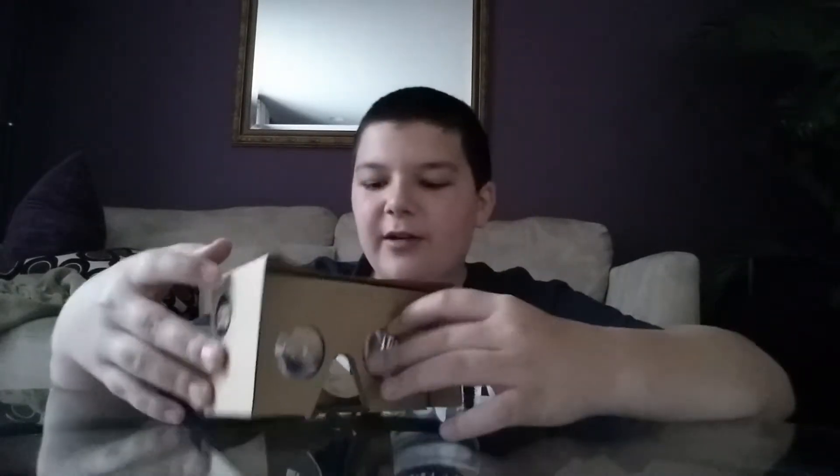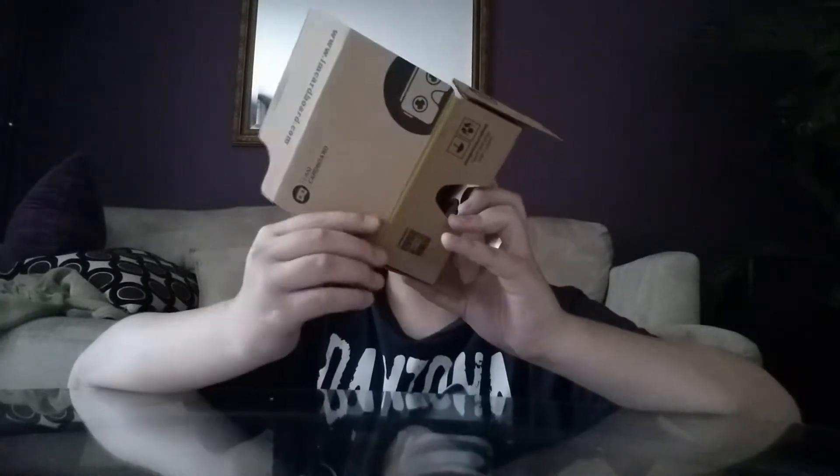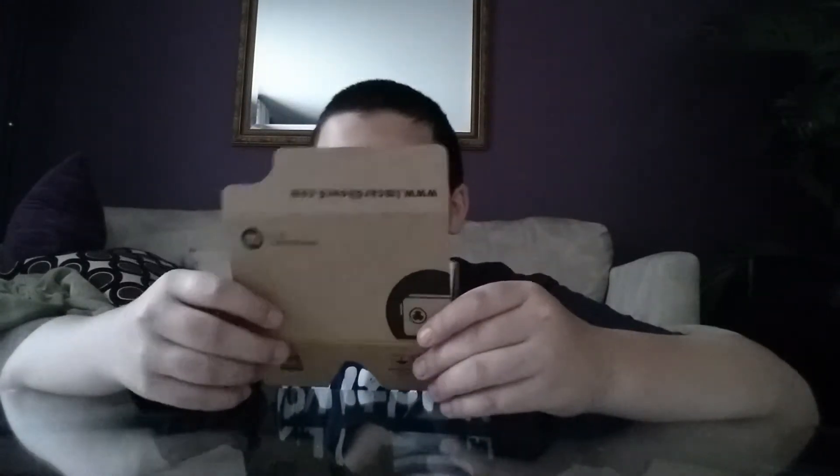They had different colors but I was gonna get the black one, and then — oh, it comes with a rubber band to hold it onto your head. I like that. I think that's what it's for. You fold that over, then put your phone in.